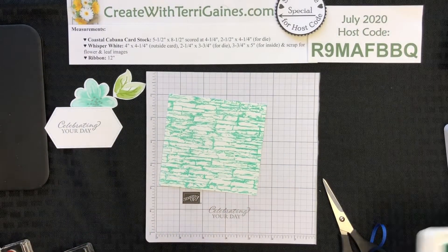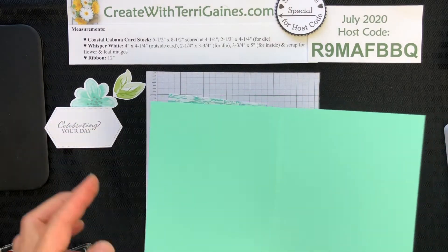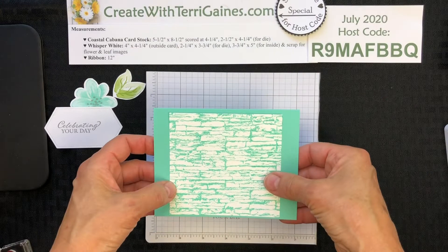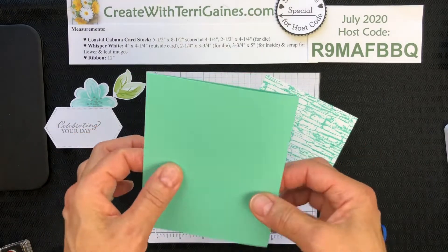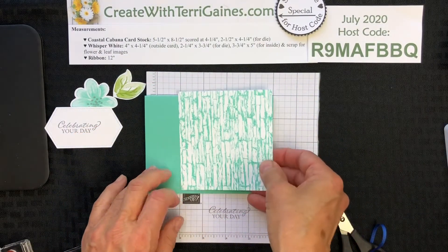Now I have all the pieces stamped for this project, so we will start the assembly. The card base is Coastal Cabana, five and a half by eight and a half, scored at four and a quarter. I've already done that, and I'm going to adhere this right in the center of this card base. I'm going to flip it over — this piece is just a hair longer, so I'm going to have that as the front. The adhesive I'm going to use is the new Stampin' Seal.